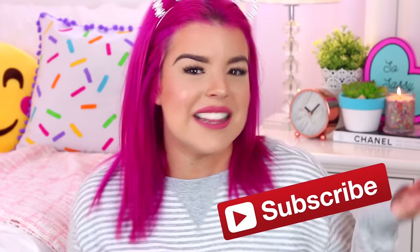And if this is my first video that you're seeing, then hello, my name is Jillian. I am so happy that you found my channel, and if you'd like to see more videos from me in the future, then all you have to do is click that subscribe button. So I definitely think it's time that we jump into the video and make some DIY room decor.